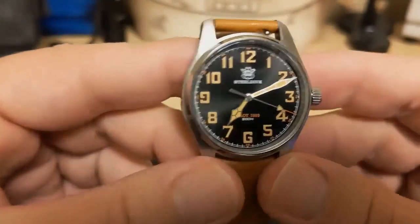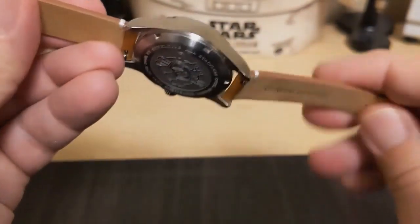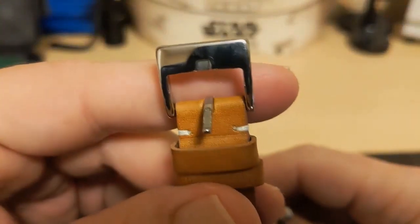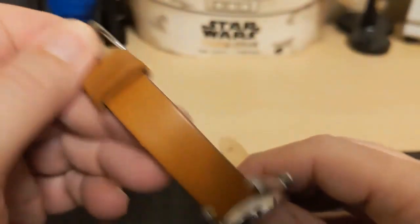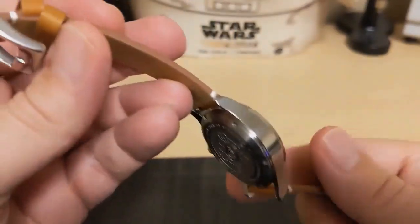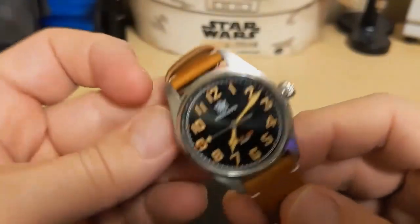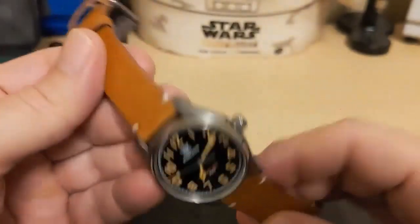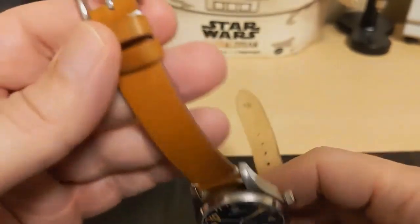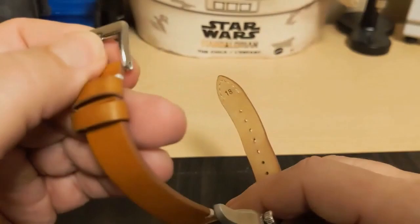The strap is an 18 millimeter genuine leather with quick release. The leather is very soft and high quality. The buckle is unsigned and polished and seems very sturdy, but since this strap is such good leather I really recommend getting a deployment clasp, which will help preserve the leather. You'll need a 16 millimeter clasp if you get one, and be sure to get a polished one and not a brushed.